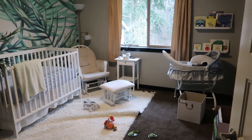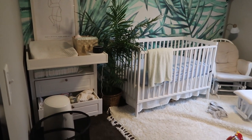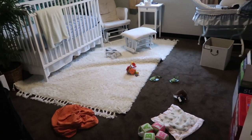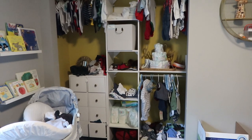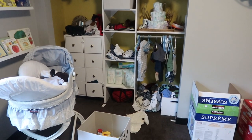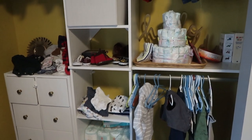Hey y'all, welcome back to my channel. I'm ecstatic that the time has finally come for some well-to-do spring cleaning around this house. I am embarrassed to show y'all this before of my son TJ's nursery and just how bad things have gotten in here. I wanted to take you guys along and show you how I managed to turn this messy space into a more calm, relaxing, and inviting area, and in turn hopefully give you guys some motivation on how you can control your baby or child's clutter as well.